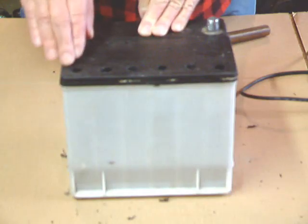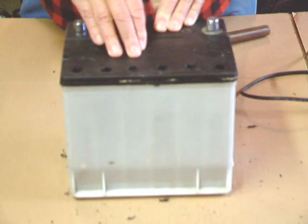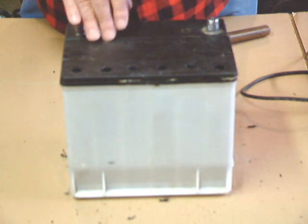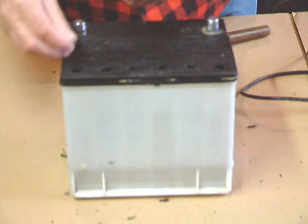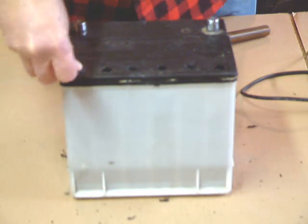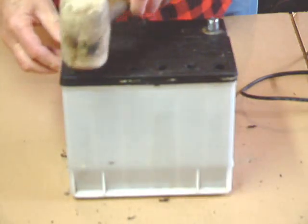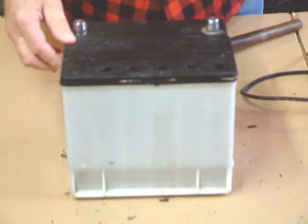Now we've drilled the holes and performed all the tests like we did in the previous video. We can seal the battery back up using our special caps — the China Depot battery sealing caps. You just insert them in the hole, press them down, and give them a little tap and they go right in.